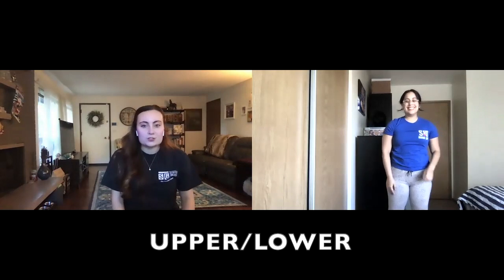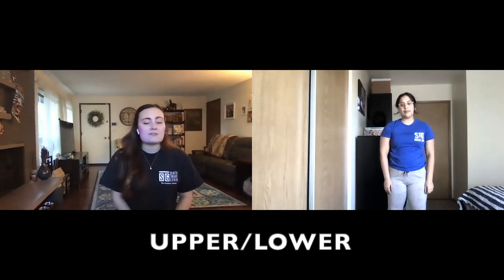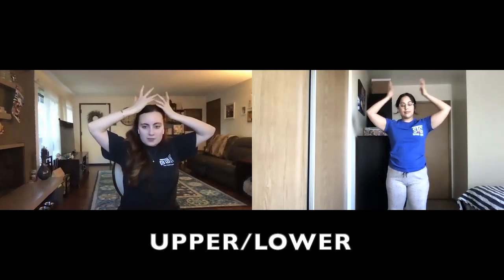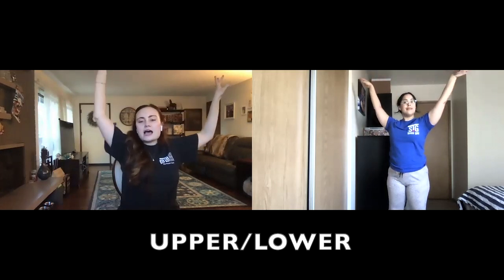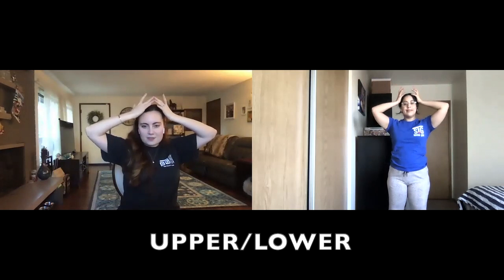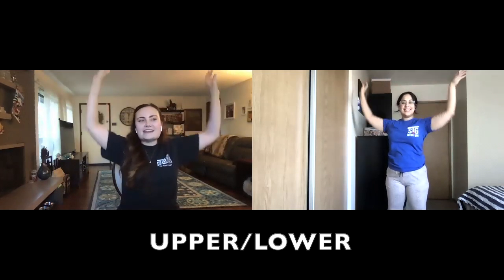Now we are going to act out some of the characters in Anastasia. First we have the grandmother, and she has a very fancy crown. So when we say "grandmother," we're going to say together "in Paris" — go up really high with your voice and toss back your crown. Let's do that again: Grandmother — together in Paris. Nice job.